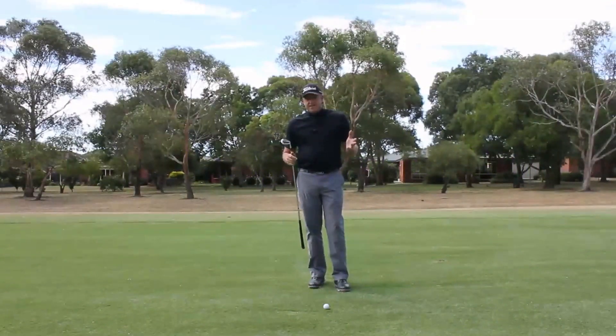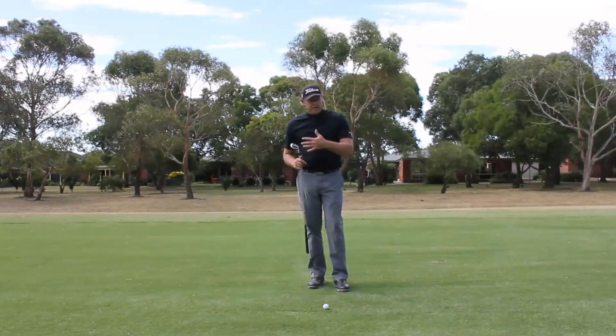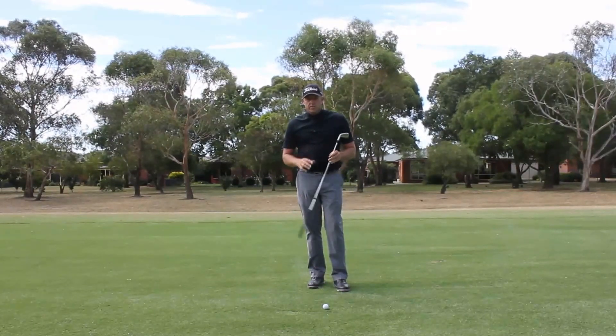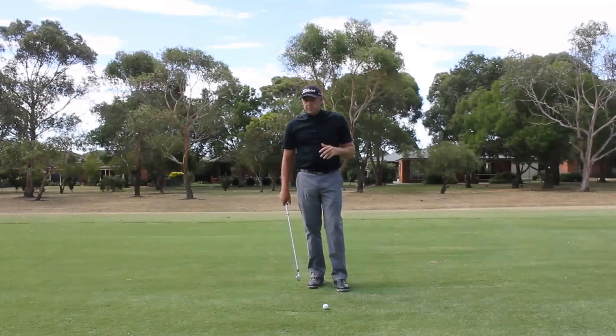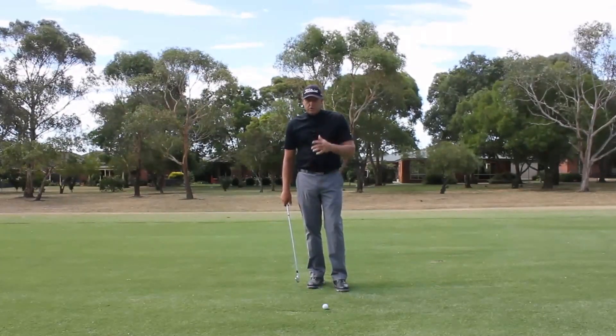Ladies and gentlemen, Craig Hanson here — welcome to my video. We're going to be talking about shallowing out your plane and perhaps using something that's not often spoken about. We're going to have a look at the finish position and talk about a bit of separation and some pelvic tilt.